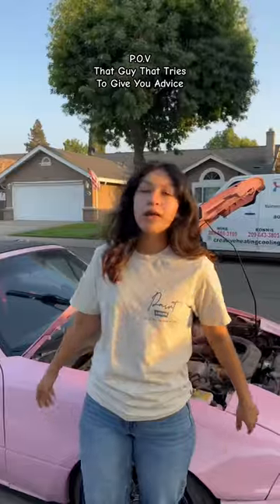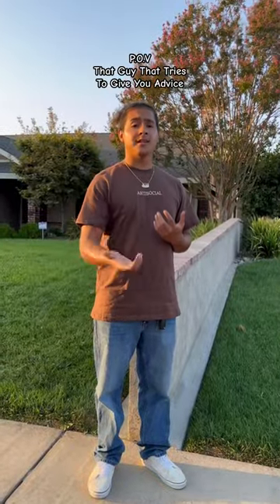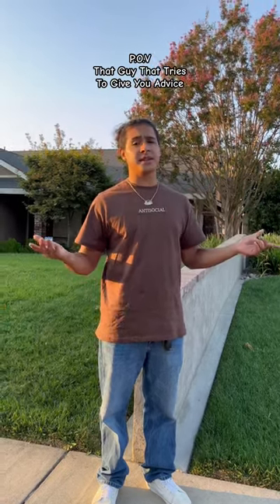Are these coilovers maxed out? Yeah, they're fully maxed out. And then in the back I got negative five camber. Yikes man. Well, if I were you I'd raise the coilovers a little bit just so you could do better on the track, and that negative five camber is just making you lose grip.